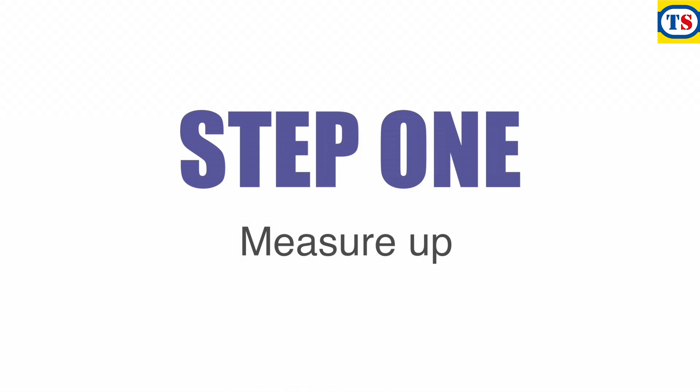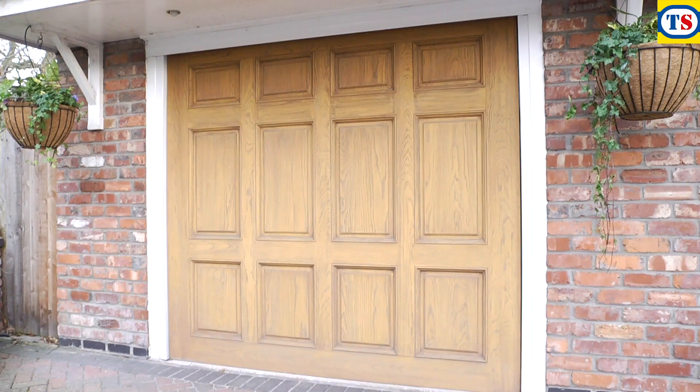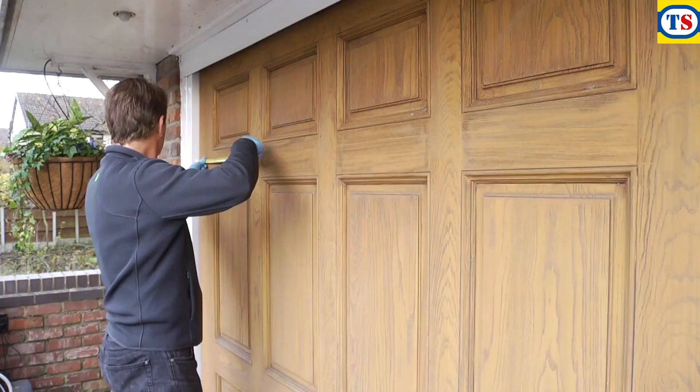Step 1: Measure up. Measure the width of the garage door from the outside.